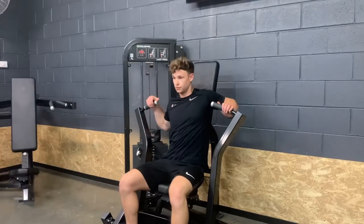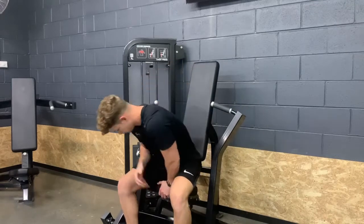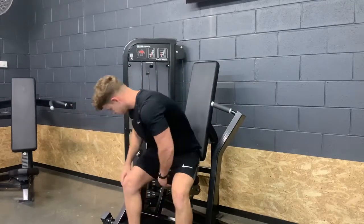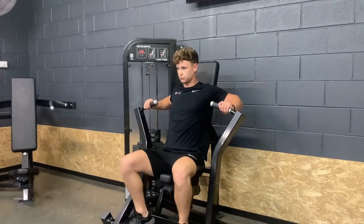The setup of this one is going to be the most important part. In this position here, my elbows are way too high. So we're going to lift the saddle up a little bit so that the position is right in line with the nipple or chest area, putting the shoulder in a much better position.